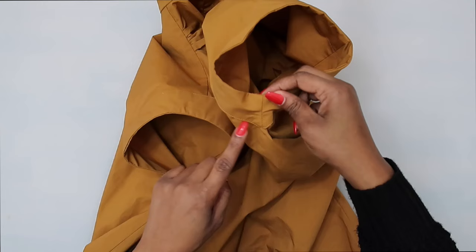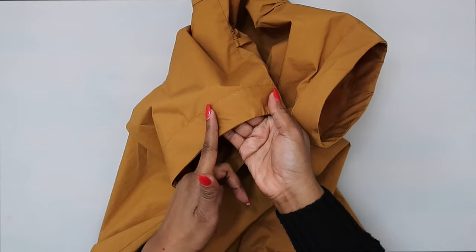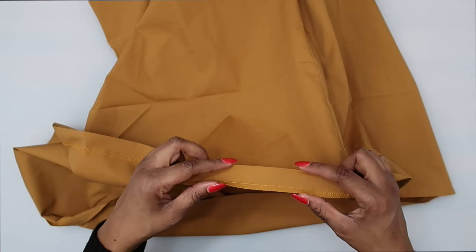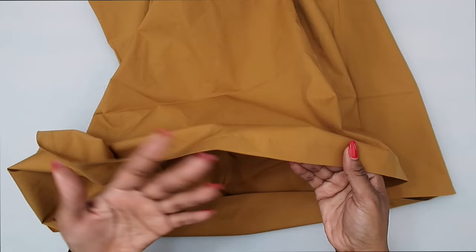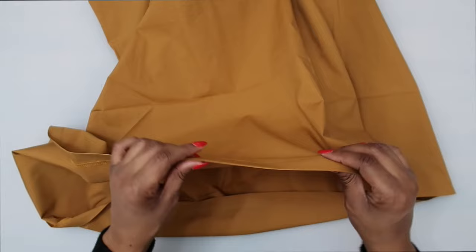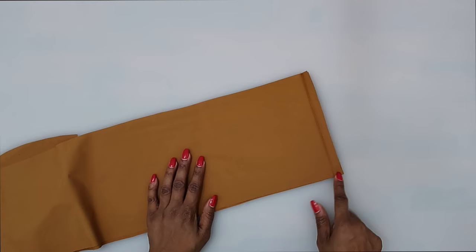Now I have both sleeve bands sewn on. Trim off any extending fabric at the ends, fold it in, and stitch close to the folded pressed edge all the way along the band. Once your bands are attached, we can work on the hem. Finish off your raw edge, fold up five-eighths of an inch, and either hand-sew the hem — as the instructions state, easing in fullness if necessary — or machine stitch it in place as I've done.